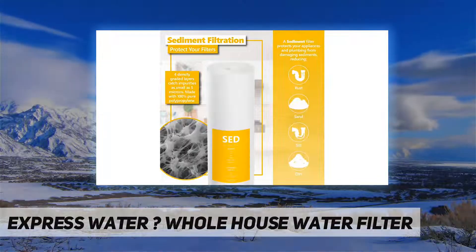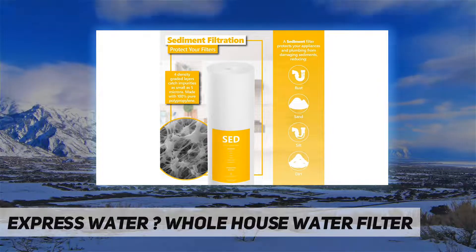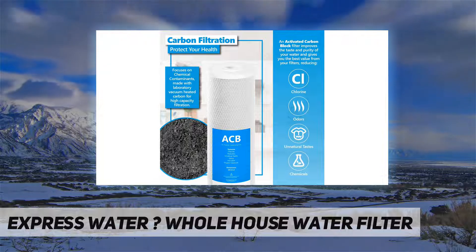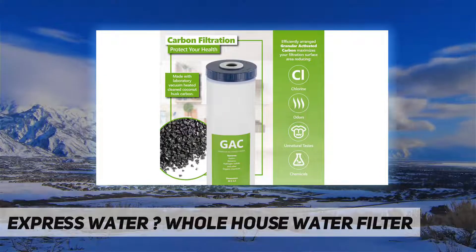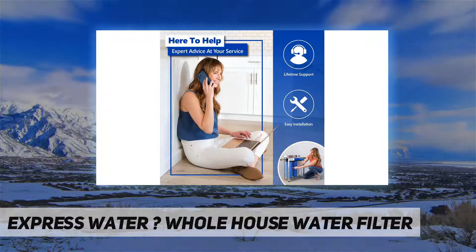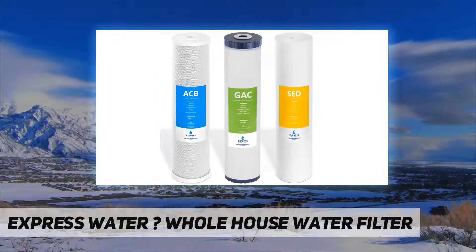Carbon water filter — efficient, tight-packed carbon granules give you the high-capacity filtration you need in your whole home water filtration system. Laboratory vacuum-heated organic coconut shell carbon provides an added layer of filtration with the freshest taste. Our standard home water filter reduces over 52 different impurities from your water, including chlorine, rust, and more.